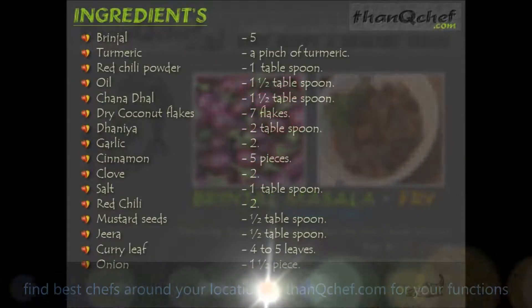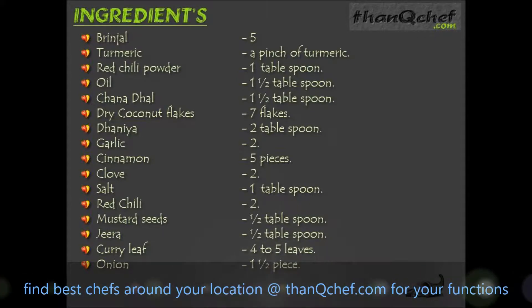5 brinjals, pinch of turmeric powder, 1 tbsp of red chilli powder, 1½ tbsp cooking oil, 1½ tbsp channa dal, few dry coconut flakes, 2 tbsp of raw dhania seeds, 2 garlic, 5 pieces of cinnamon, 2 cloves, 1 tbsp of salt, 2 red chilli, ½ tbsp of mustard seeds, ½ tbsp of zira, 4 to 5 curry leaves, and ½ bowl of onion.